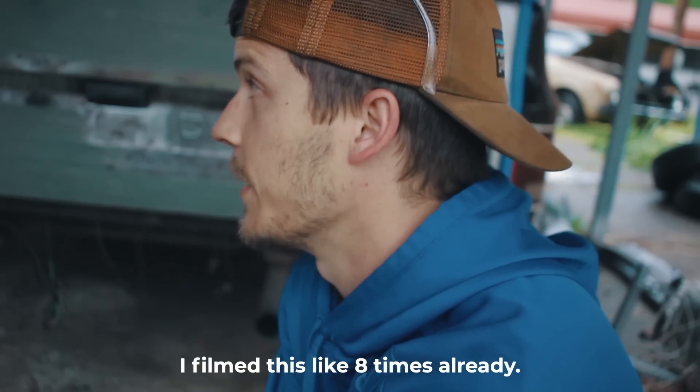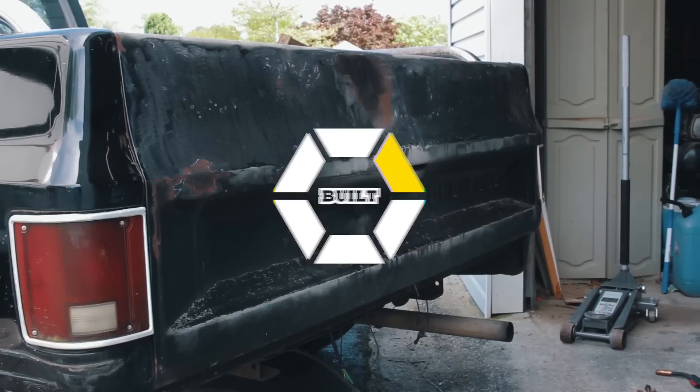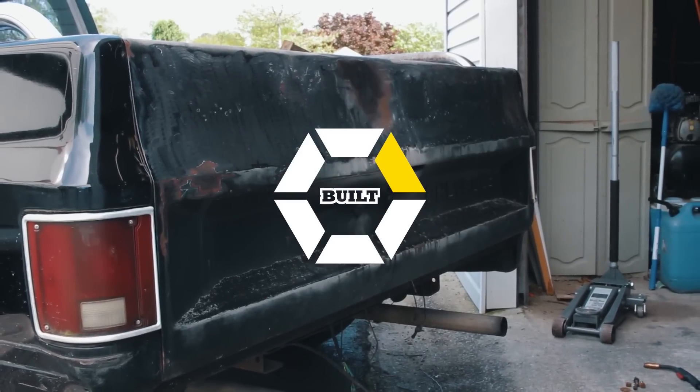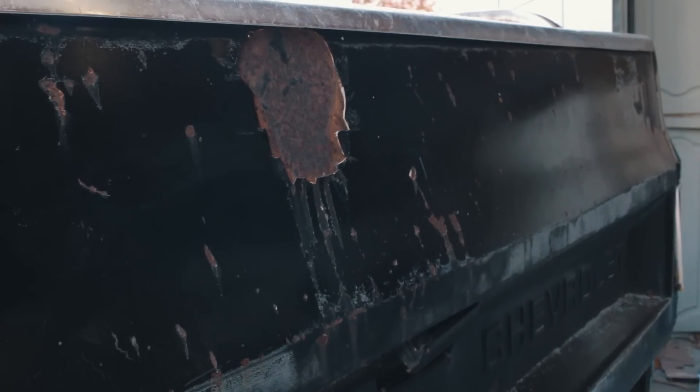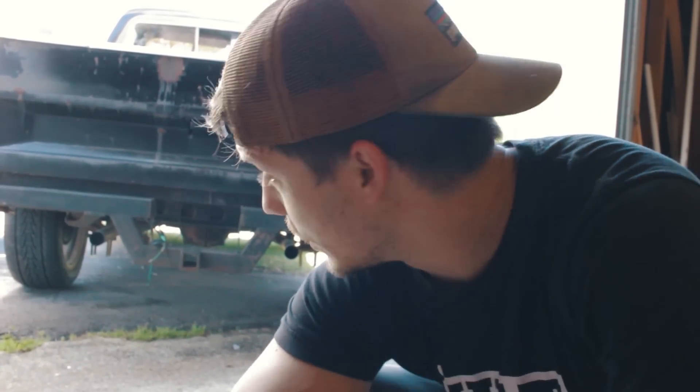That took way longer than I thought it would. The paint was really thick and there was a lot of rust hiding underneath it. What's up guys, my name is Caleb. This is our $2,000 C10 build and we're finishing it up today. This is gonna be the last video of this build, which is kind of sad, but I've got a new budget build episode coming and it is gonna be really awesome.